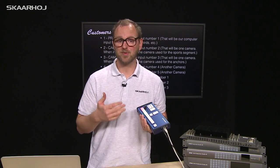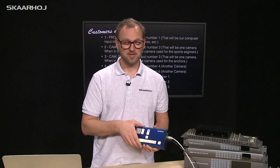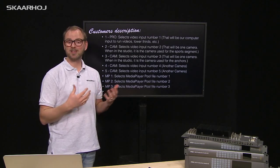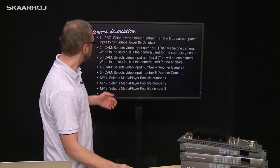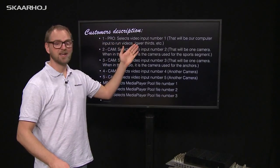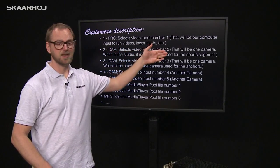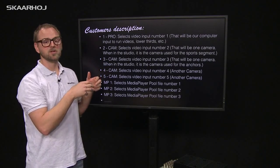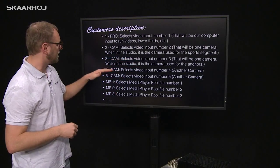I would like to show you how we worked with a customer on customizing his particular product. If you look at the screen behind me, you can see an example of what he sent to us. Based on this piece of hardware, he specified that button number one must select video input number one, button number two selects input number two — he even provided a little bit of context. Button number three, and so on.